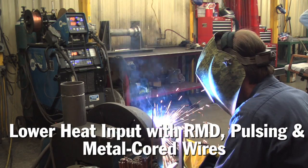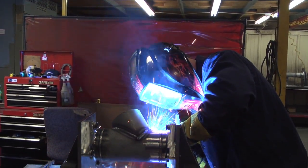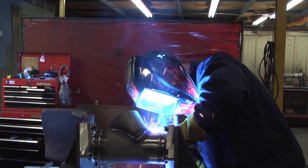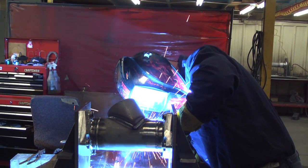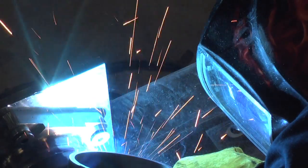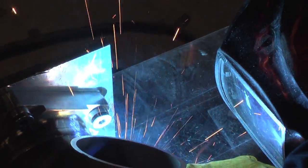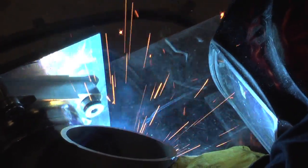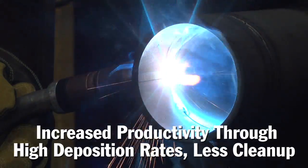It all comes down to heat input and distortion. When our fabrications come out of our tooling, we don't want to machine them ever again. We want to put a machined endpoint in on both ends, and when we pull it out of the tooling, we don't want pull in the part — we don't want extra shrinkage we couldn't calculate. Metal core allows us to control all that. Now we don't have to unfixture a pipe to complete it by rolling it; we can go out of position with the same wire we've become accustomed to and get the same results.